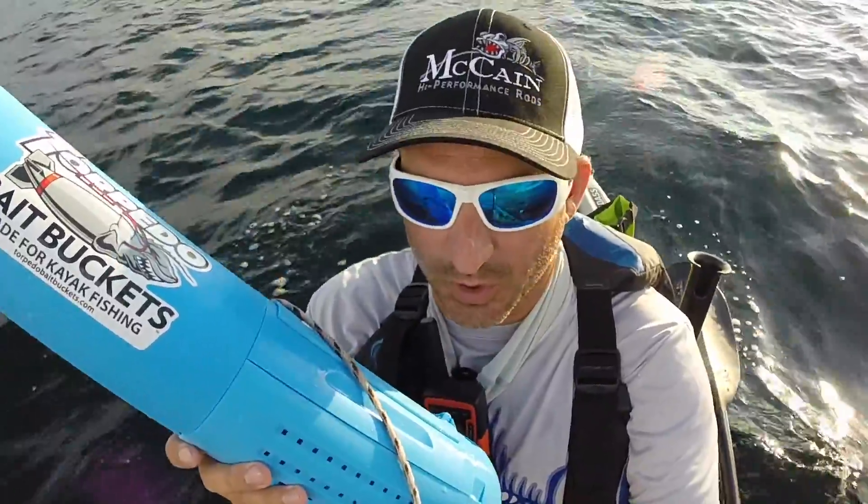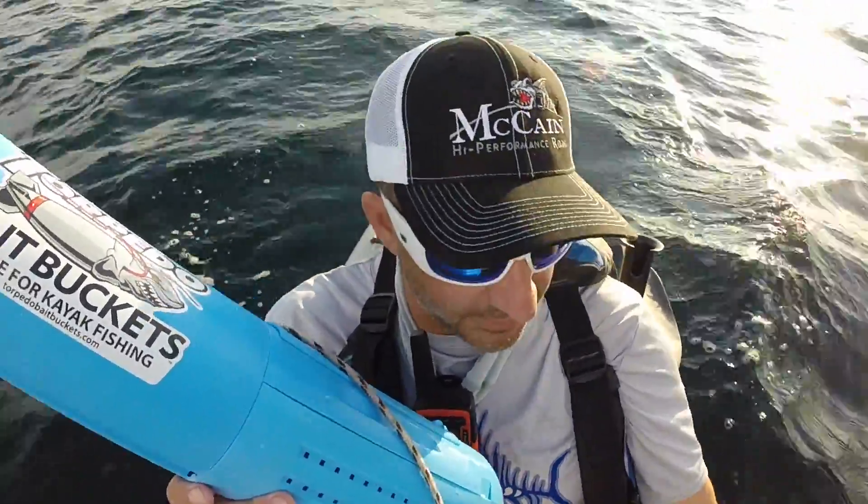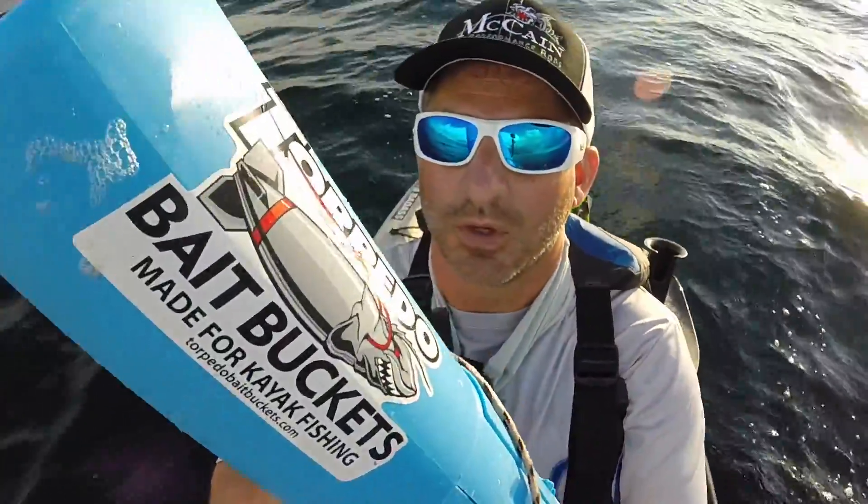PVC pipe bait tubes work okay but they're much, much heavier. This is very, very light. So I keep this in the back.